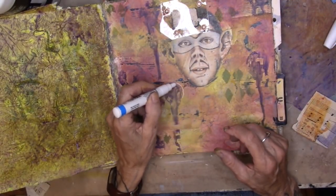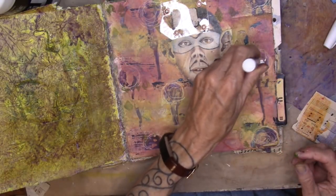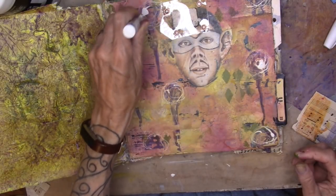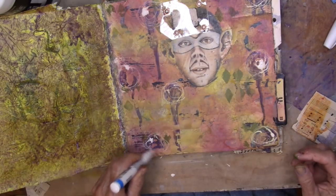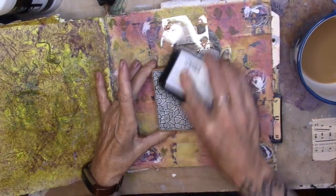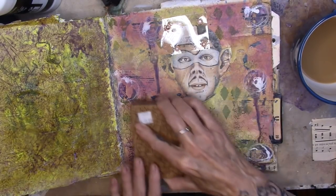Bringing in a Sharpie fine point white. Letting that dry. Bringing in my crackle stamp, adding some crackles to the background. The pages are very uneven so it doesn't crackle evenly — that's okay, I'm okay with that. More and more delicious all the time.